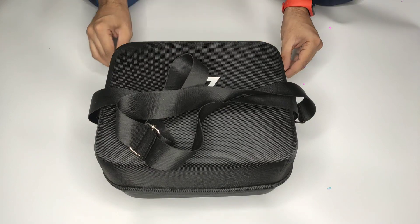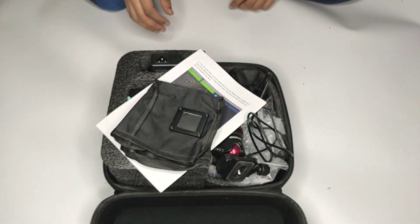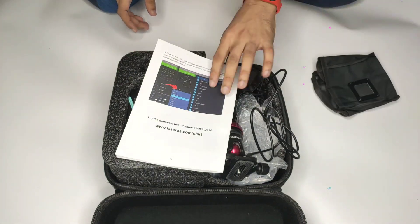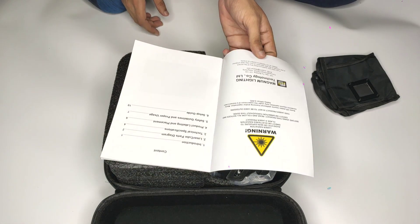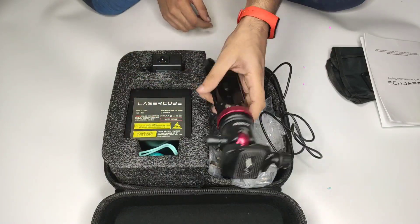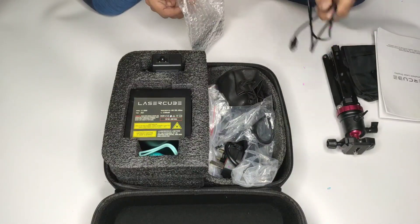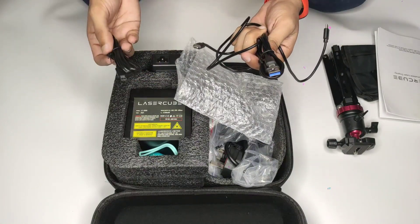Let's see the unboxing and show you what I got. This is the box — this is the size of the store packaging. There is a cover and instructions for safety and usage. There is also a tripod included, which is good quality. After that, there is a data cable — a USB cable that you connect with the laser cube.